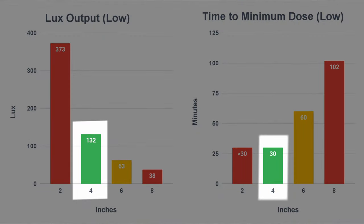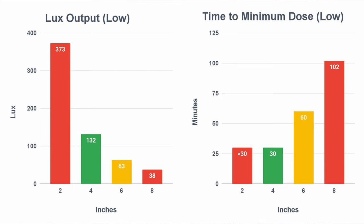I've color-coded them at my recommended ranges for each brightness setting, and we're going to go over those now. As you can see on the low setting, around four inches is really the sweet spot, with anywhere from three to five inches being the ideal range.